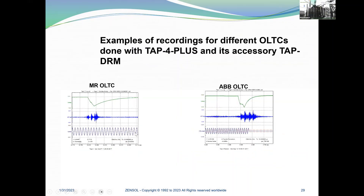Here we have examples of recordings for different OLTCs done with TAP4+ and its accessory the TAPDRM — an example from MR and an example with EVB.